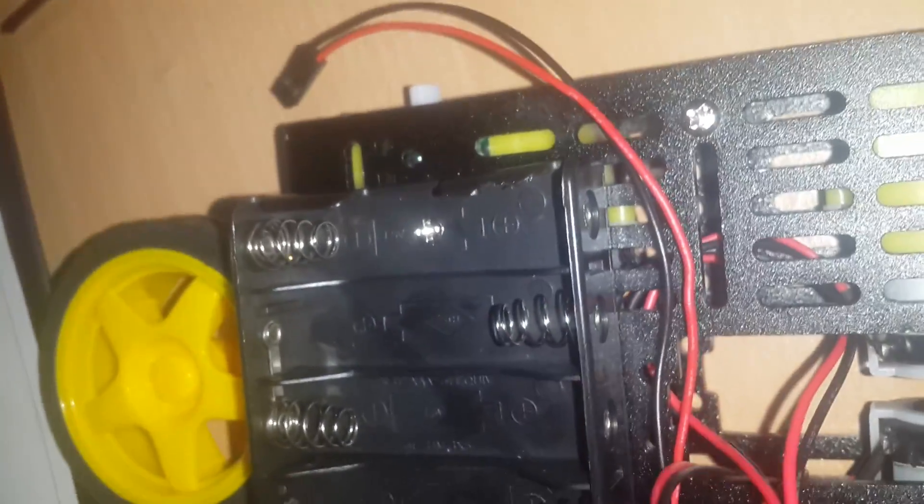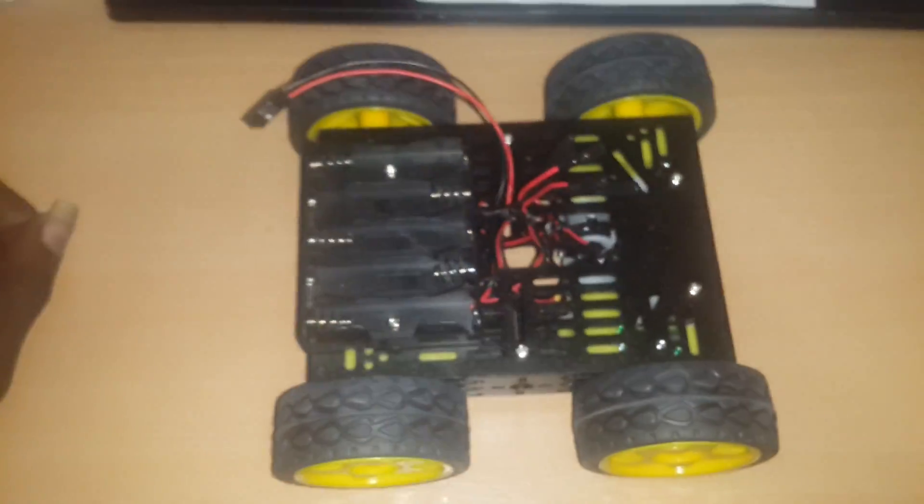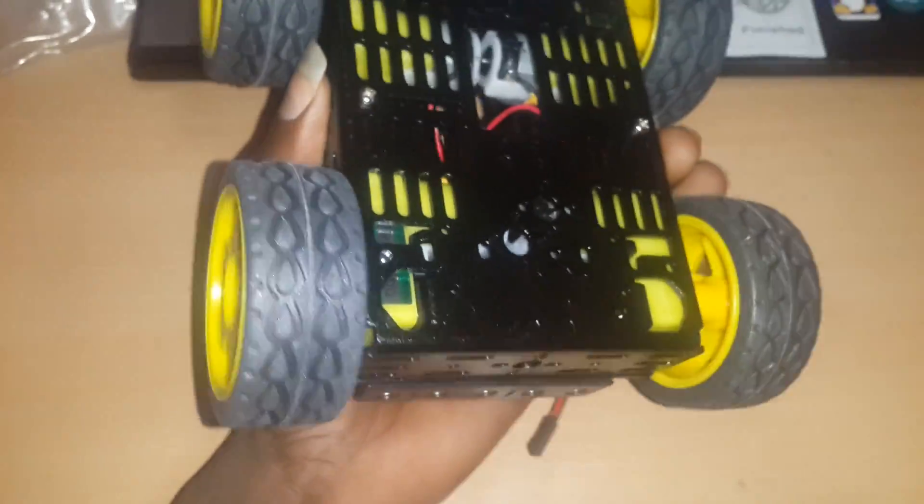Let's go ahead and put everything together. Finally, the assembly is done — you can see everything fits perfectly.